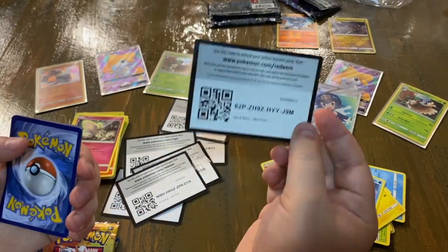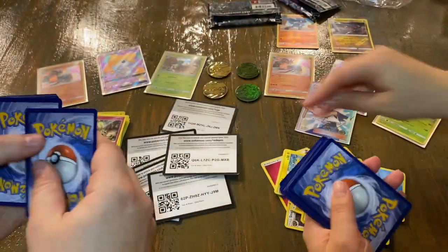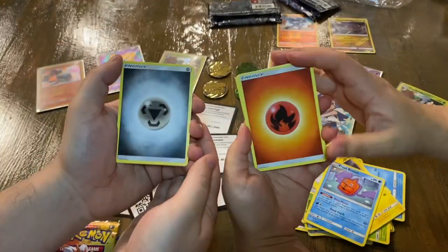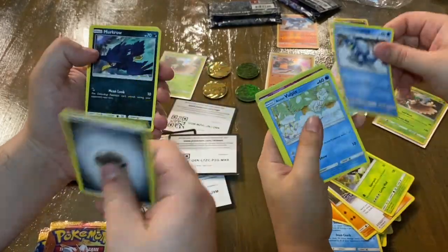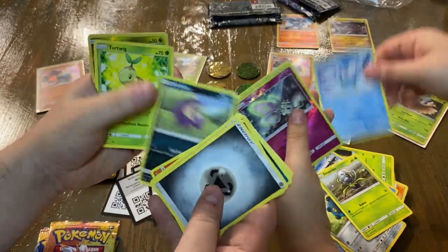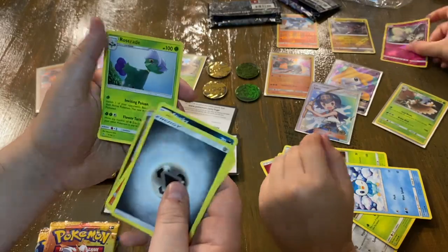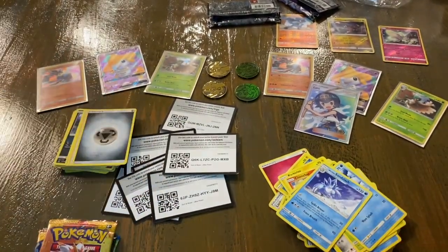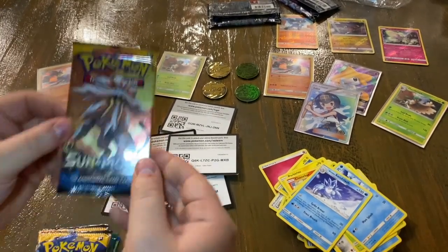We want to be able to share everything inside these two boxes with you. Here's my online code and there's Marissa's online code — super cool. I got Steel, Volkner, Bronzong, Turtonator, Murkrow, Gible, Doublade, Stunky, Turtwig, Gible, and a Roserade — very interesting card selection so far. Marissa is taking the lead with that Lana pack.